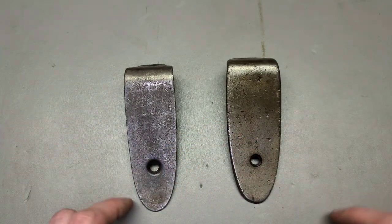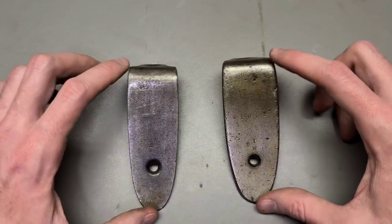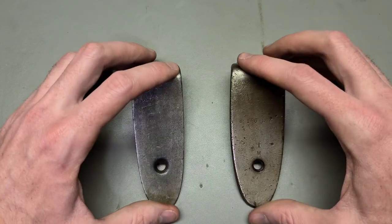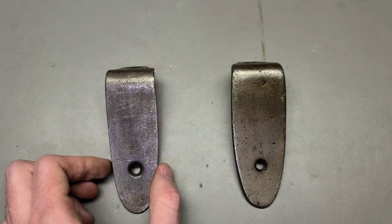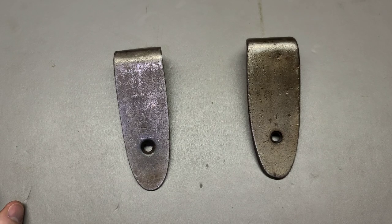Thanks for watching, guys. Now you know the difference between the thin and thick style Mosin-Nagant butt plates. Let me know if you have any Mosin-Nagant questions — feel free to shoot me an email anytime. Let me know if you have any prayer requests, and I'll see you next time.